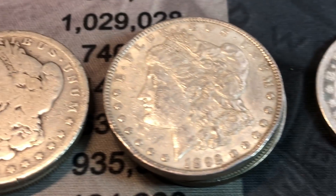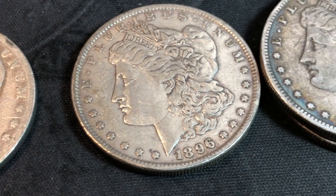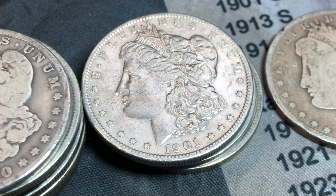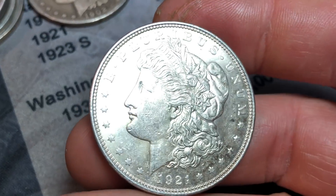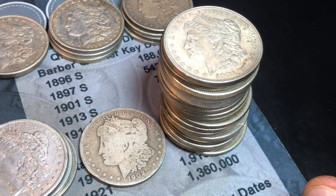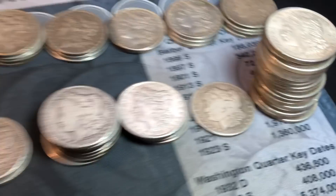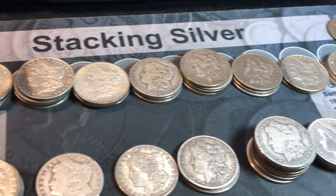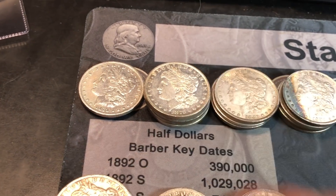Down here we have a handful of 1890s, 91, 92, no 93s of course. We do have a 1894 though - that's a better date. I'll have to see if there's a mint mark. We've also got 1896, no 95s, 1899, 1900, 1901, 1902, and a stack of 1921s. I'll go through those to see if we have some nicer ones. Now I'm going to start going through these and see if we have any better mints or any VAMs.